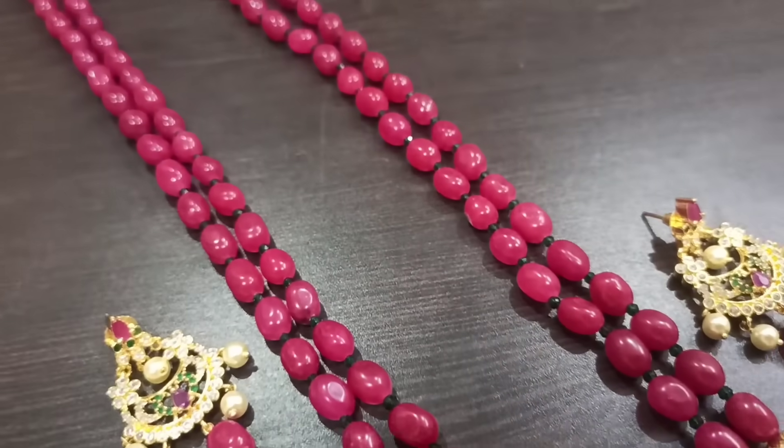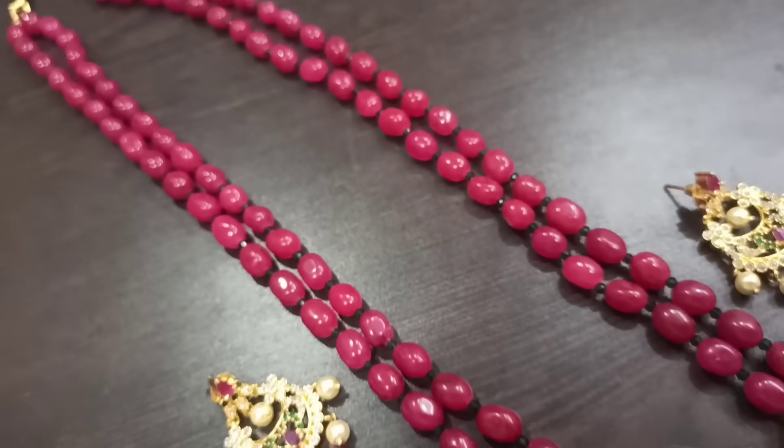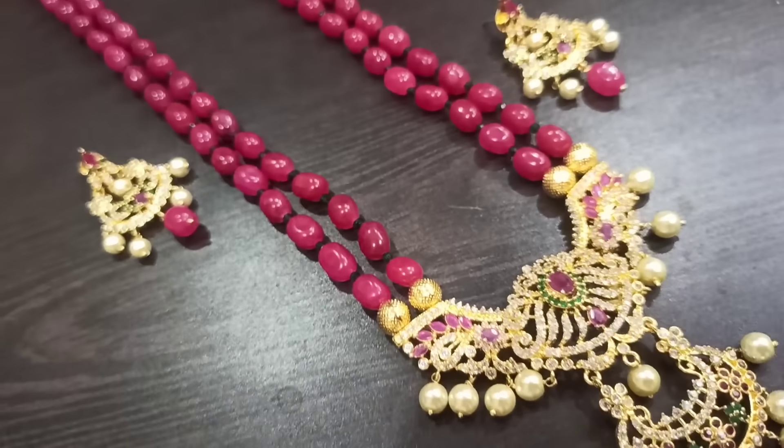We are ready to make the pinky beads with the CZ locket.